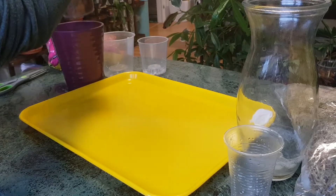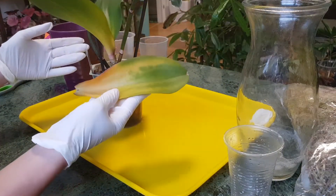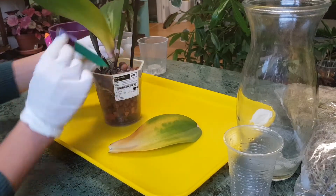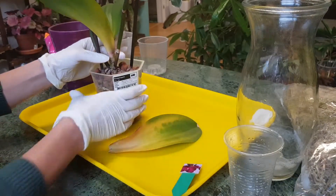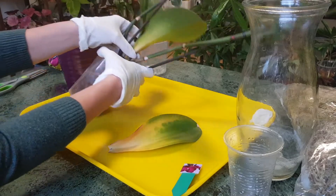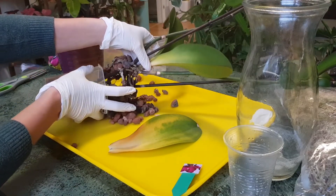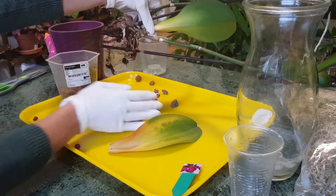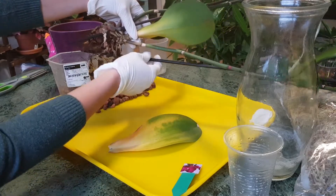A leaf fell off and the whole plant is rotten — the mother plant cannot be saved. Let's remove it from the pot, just turn it a little bit, and it comes out very easily. The roots are completely rotten. This is quite an unfortunate situation for this plant.